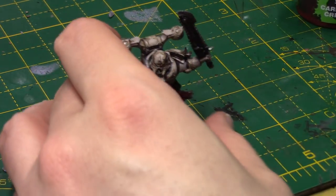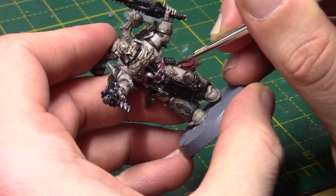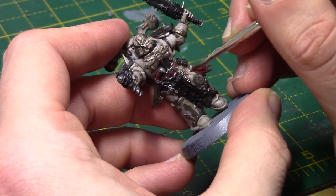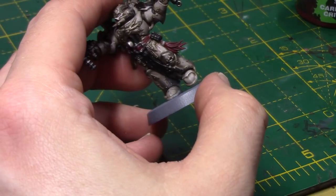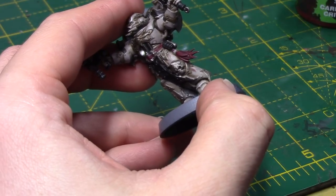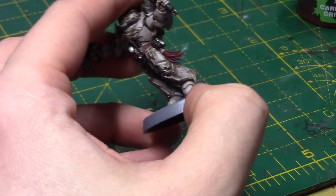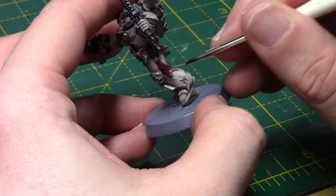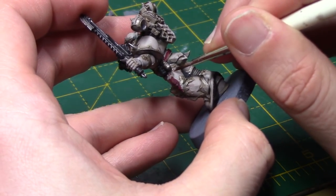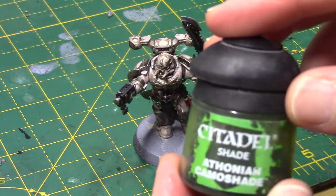Next we're going to take some Carroburg Crimson. This colour scheme has sort of oil and stuff running off the armour, which is what really appealed to me. I'm just going to very carefully take some Carroburg Crimson and paint streaks of oil running from random parts of the armour. Try not to overdo it here — less is certainly more. I did notice it builds up a little bit towards the bottom, so when I've painted more of these since recording, I've actually been turning the miniature upside down and painting top to bottom that way, so the buildup is at the top rather than the bottom, which looks a little bit better.